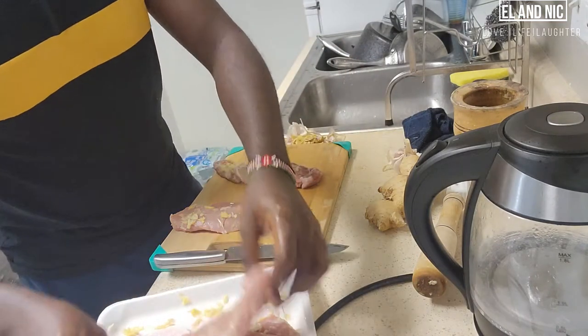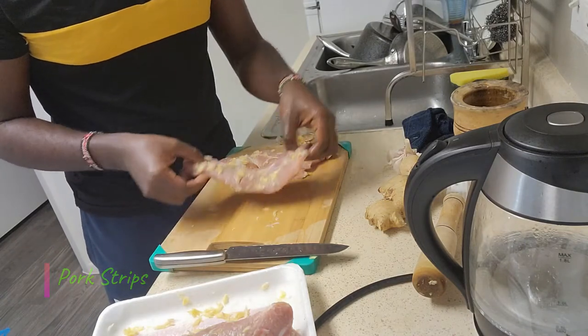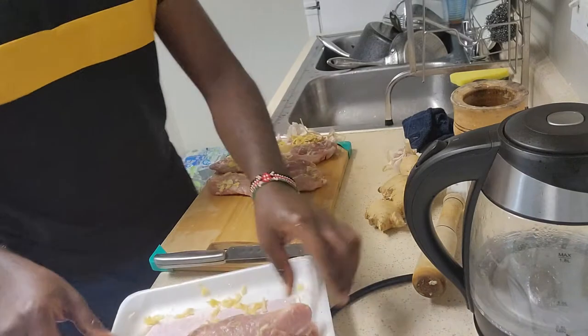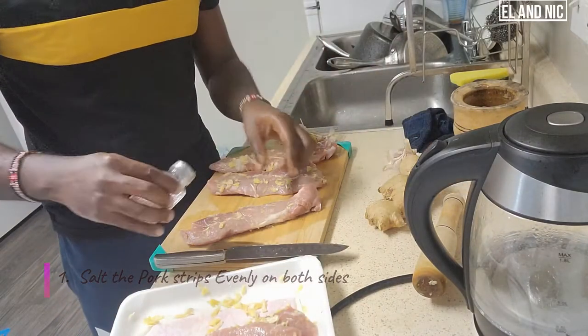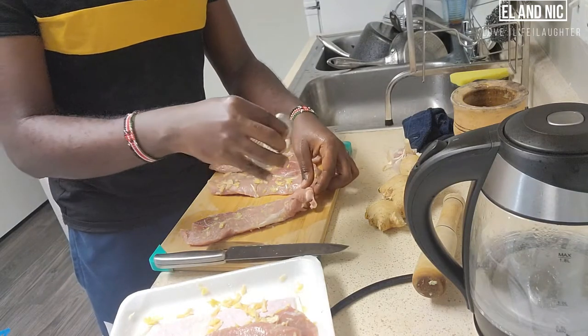So we have pork strips here — very nice strips. I've already salted these. These ones are remaining, so I want to salt them. So I'm going to do it very quickly. This is the way I salt.